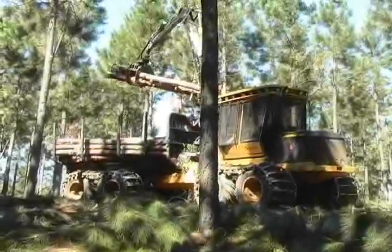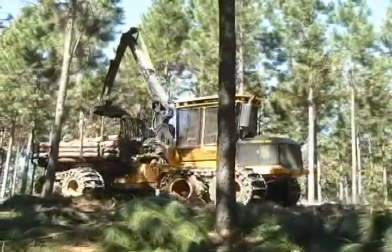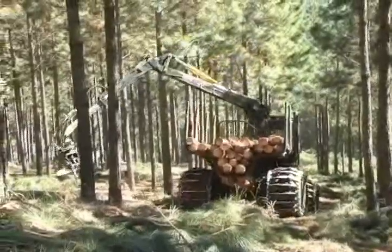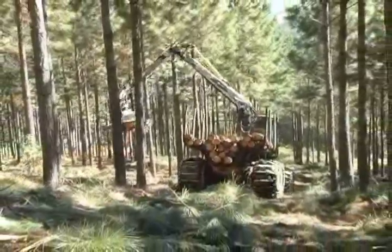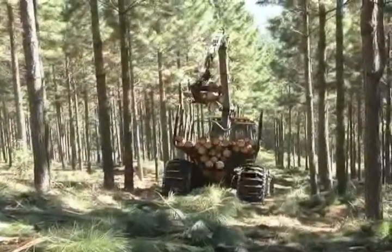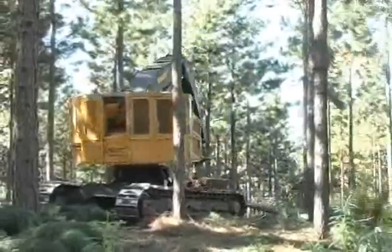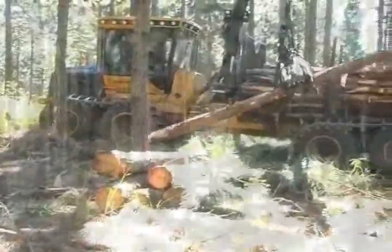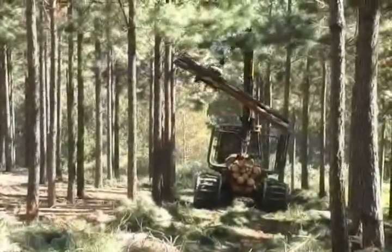With 11 and 14 ton capacities, the 1045 and 1055 forwarders are ideally suited to pine thinning applications. TigerCat forwarders have a unique center section design, making the machines very stable. The operator is able to reach out and pick up logs while traveling. The LH830 and 1055 combination is a low impact system that minimizes damage to the standing trees and root mass, maximizing the health and value of the saw timber that will eventually be harvested.